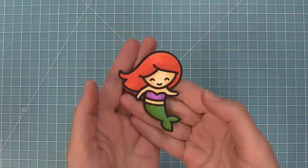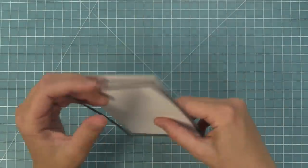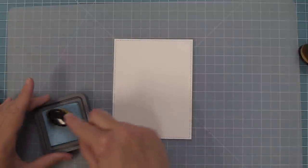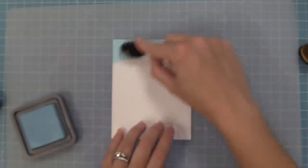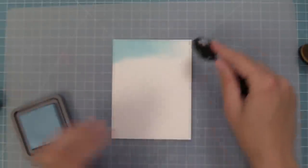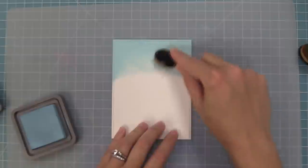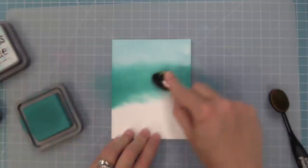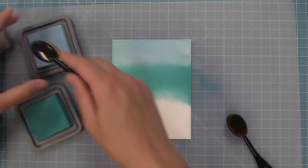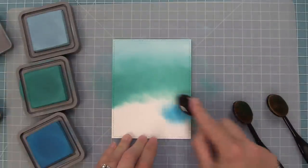Next up we're going to create an inky ocean for this mermaid. I'm using a stitched rectangle die — the largest stitched rectangle — and inking it up with some Distress Oxide inks. I'm starting with tumble glass at the top so it's light at the top and darker towards the bottom, like light coming from the sun into the ocean. Then we're going to use peacock feathers next and overlap the colors to create a nice blend, going back and forth between the two to help blend them.